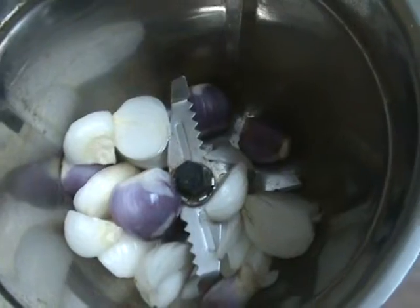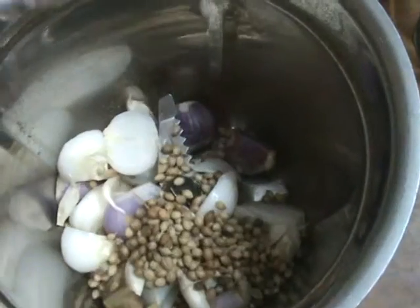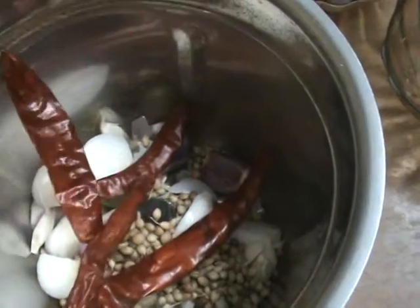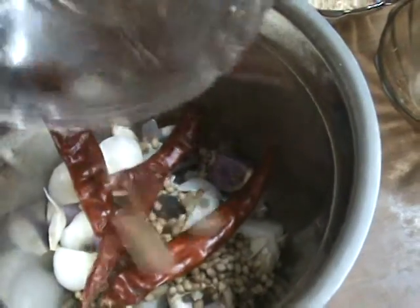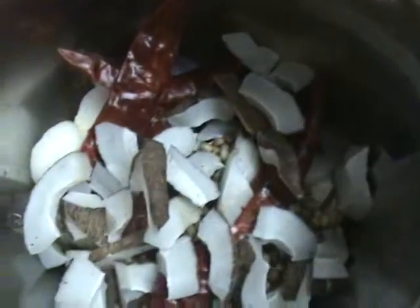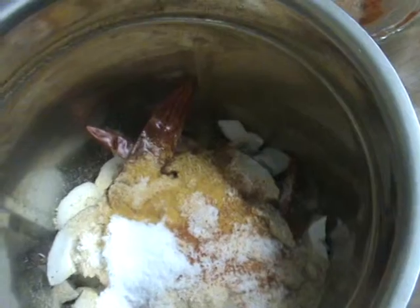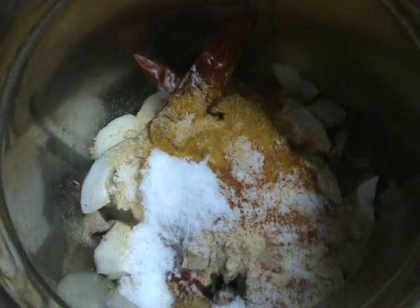Next, take a mixer jar. First add onions, next ginger garlic, coriander seeds, red chilies, next whole garam masala, coconut pieces, some cumin seeds and fenugreek seeds, and next dry mango powder. Add salt. Grind all this mixture adding a little water to make a paste.